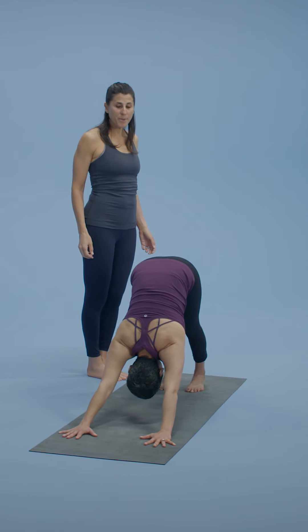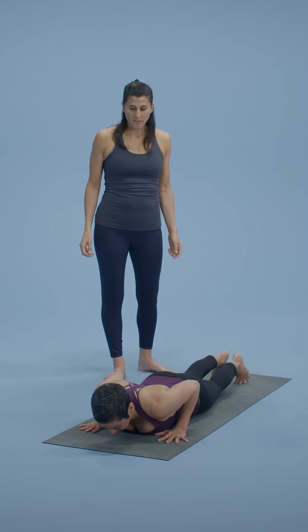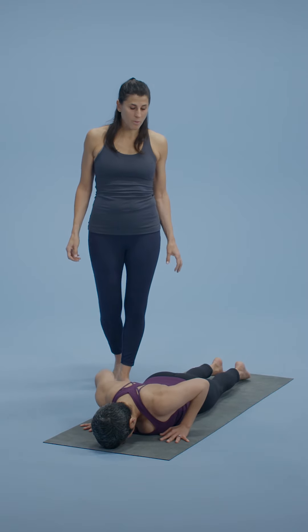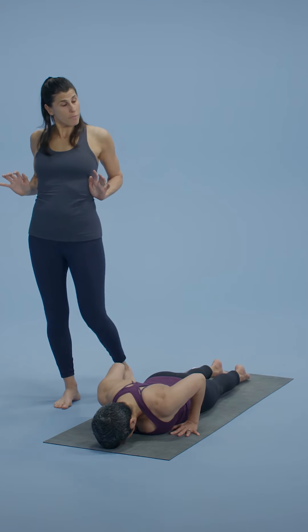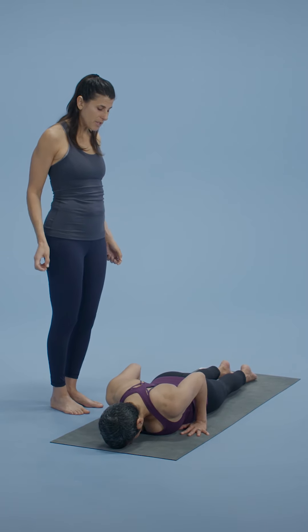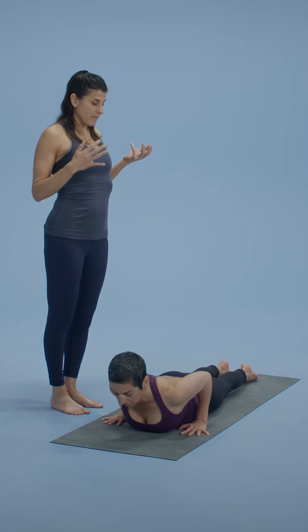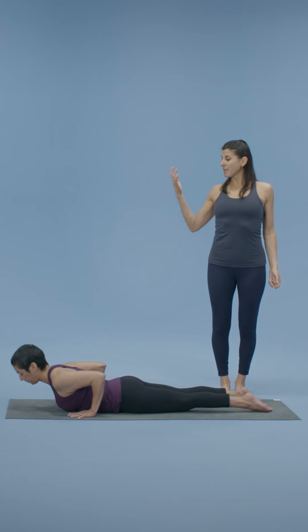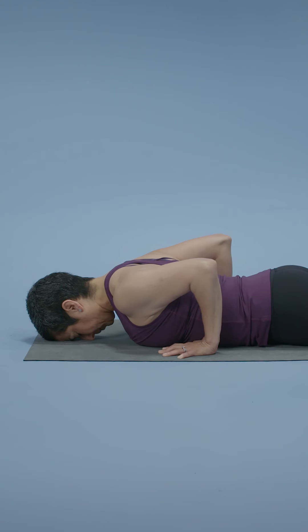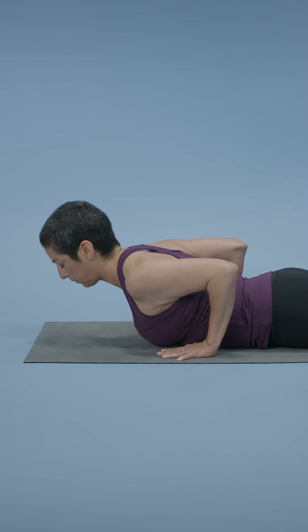Plank pose. Lower all the way to the floor. Slide the hands back as the thigh bones roll in — hands about floating ribs. Pull the elbows in towards each other. Inhale, lift the chest for low cobra. Exhale, release. Two more just like that: inhaling, rising up; exhaling, releasing down. One more time — in, up. Exhale, down.